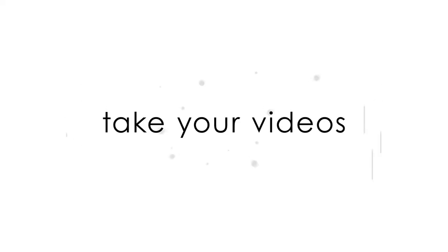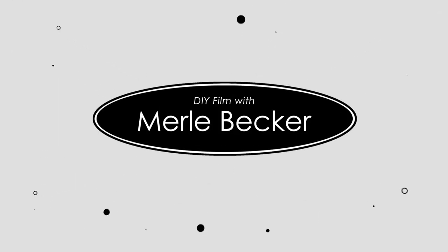If your footage looks orangeish or bluish and you don't know how to fix it, this episode's for you. Hi and welcome to DIY Film with Merle Becker, the channel where I help you make better videos. As always, stick around to the end of the video for today's bonus filmmaking tip.